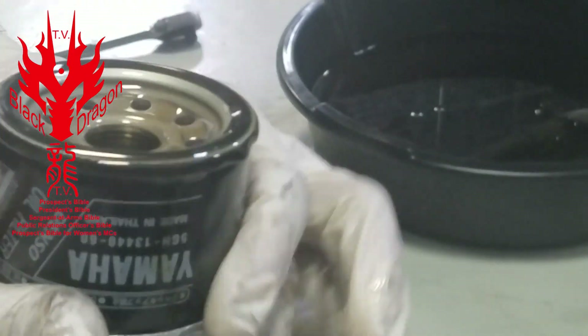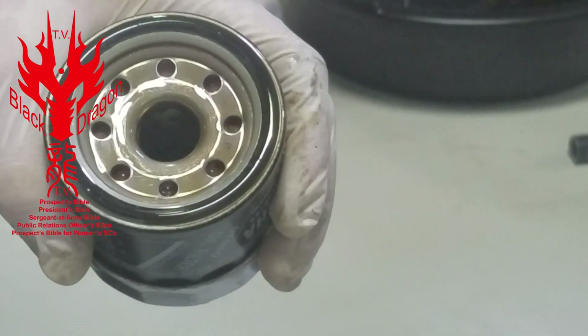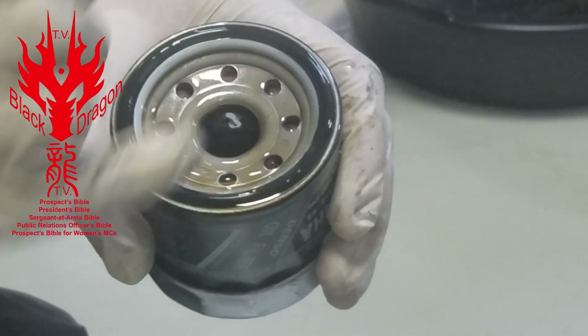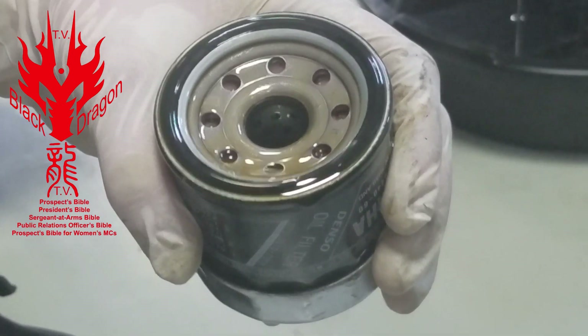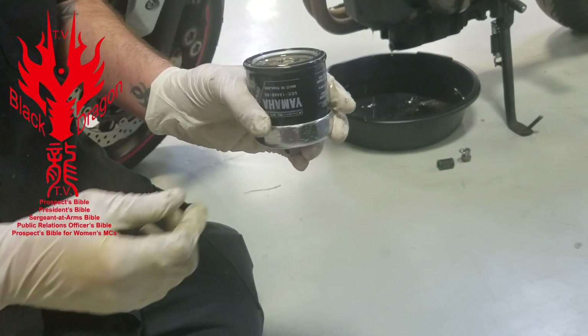This is your oil filter — this is your sealing ring on it. When I put the new oil filter on, I'm going to put a very small coating of oil around this O-ring; that helps it seal. And again, we're only going to put it on hand tight. This is a Yamaha oil filter, which is good — you always want to use really good high-quality stuff on your vehicles.